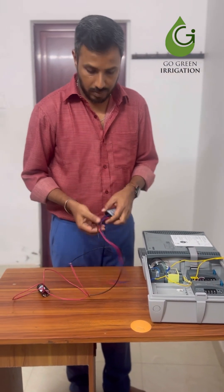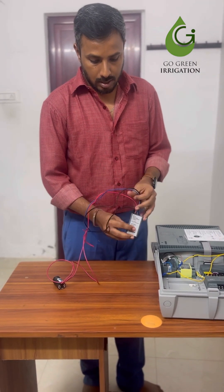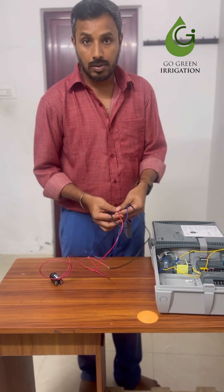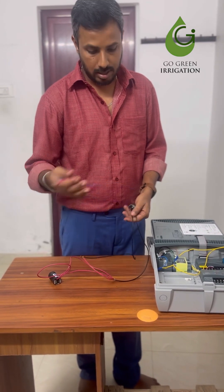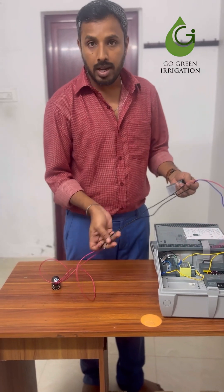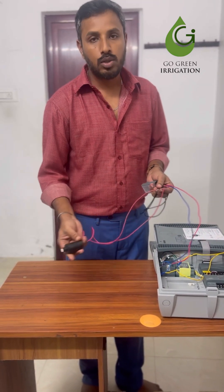The second step is to program the decoder. The decoder has four cables: two black, one blue, and one red. The two black wires will be connected to a solenoid valve, so here we are connecting them to a solenoid coil.